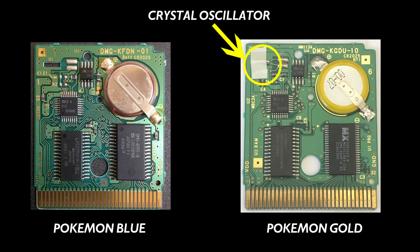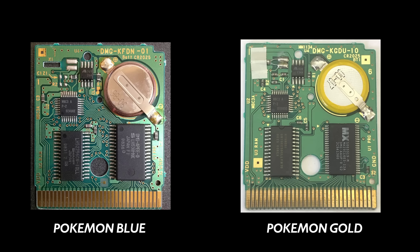That's a crystal oscillator, clocked at a speed of 32.768kHz, which controls the real-time clock circuit inside the MBC3 chip and keeps it going at the exact speed that it needs to. What's actually interesting is that if you look at the boards of the two games next to each other like this, you can see that the Gen 1 games actually have a spot on the board for the oscillator, labelled X1, but it's not actually used.